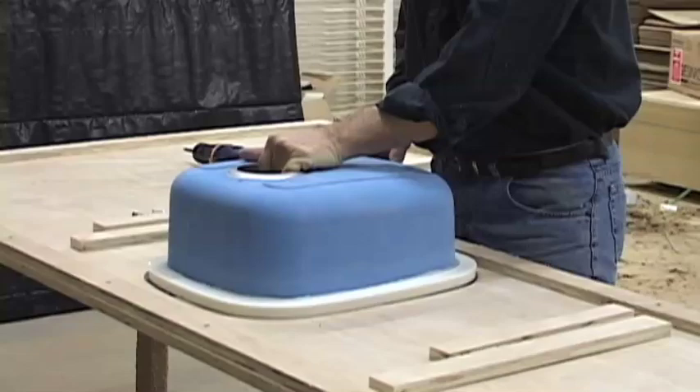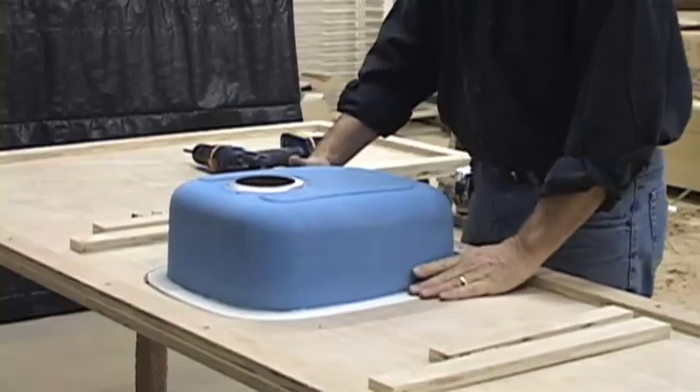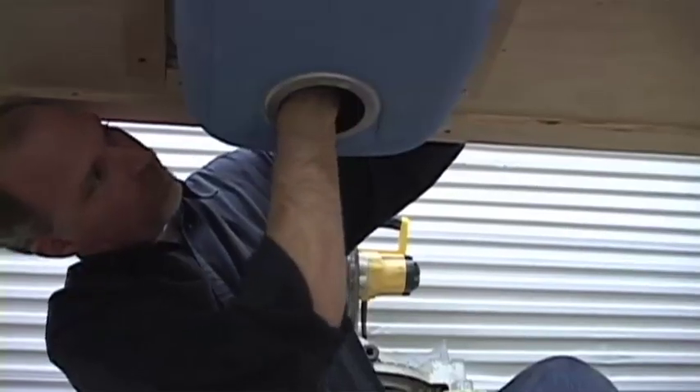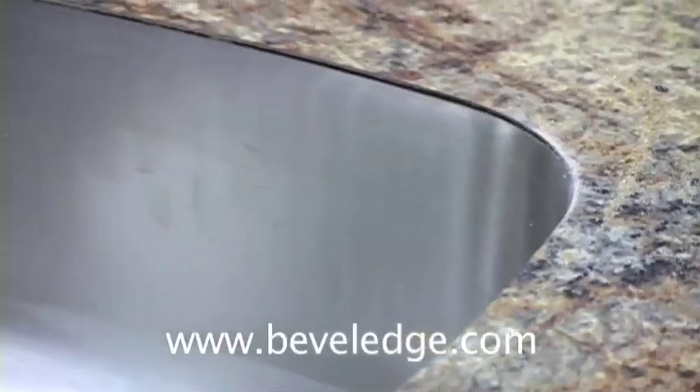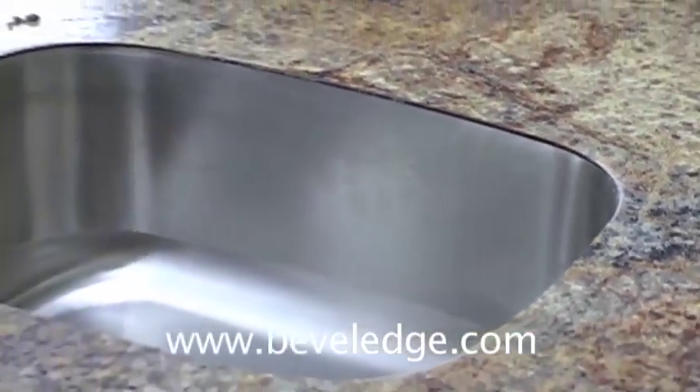Most of the products and tools used in this video are available on our website, www.beveledge.com. The Lanson Edge Sinks by Koran are the only stainless steel sinks specifically designed for under mounting in laminate, and also the only stainless steel sinks that do not show a transition ring when installed under laminate.